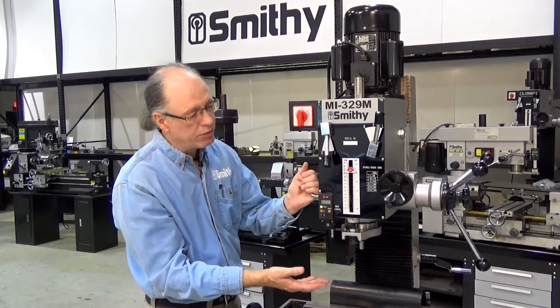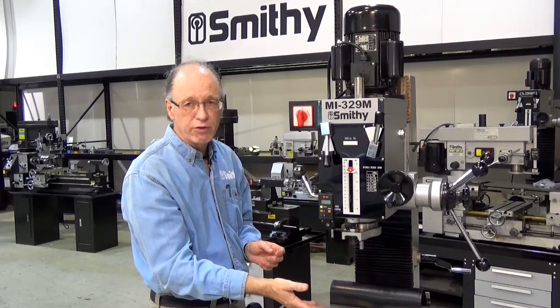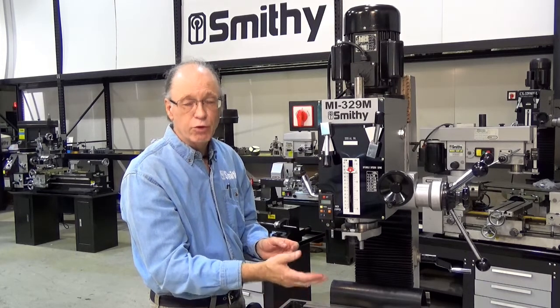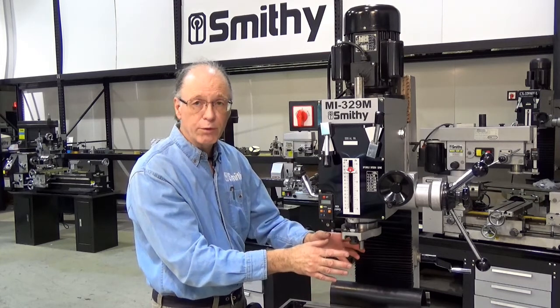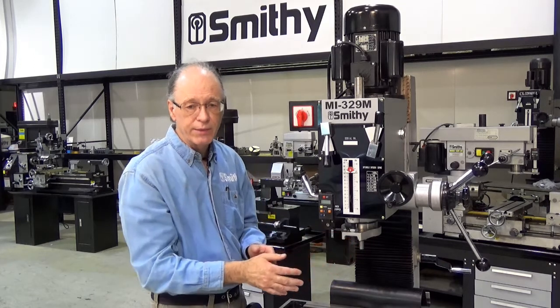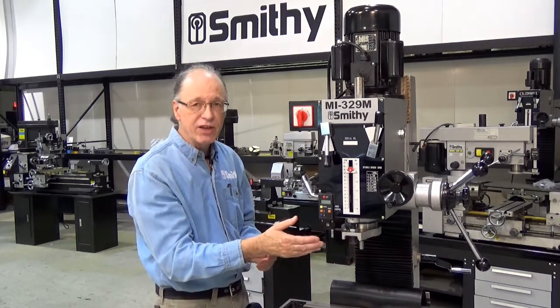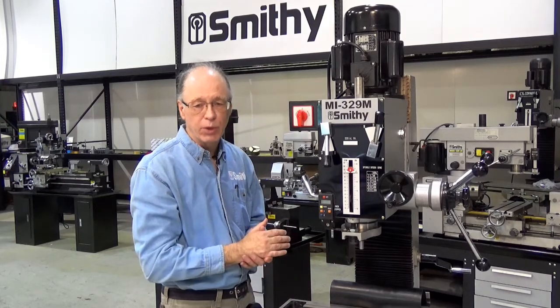Head travel on the machine is about 16 and a half inches, so you've got quite a bit of adjustability. The quill travels about five and a quarter inches and it is a fairly large diameter quill for a machine this size — three inches in diameter — which gives you better rigidity. The head can get right down on the table all the way up to 19 inches away.